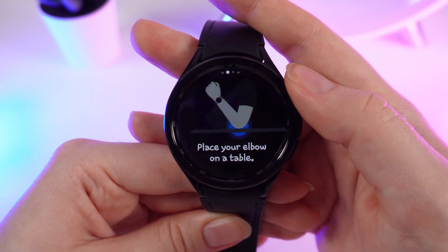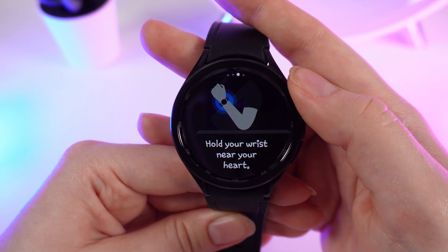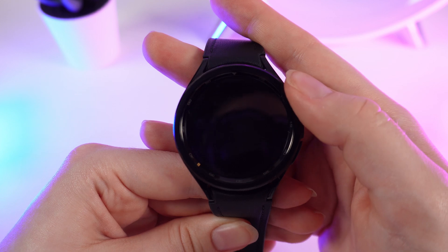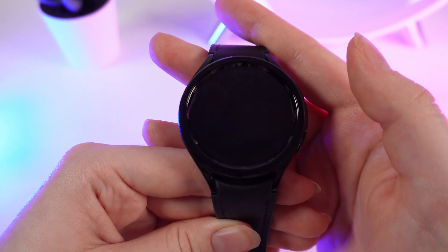Put your watch higher on your wrist, place your elbow on a table, and hold your wrist near your heart. After this, we can start measuring the blood oxygen.